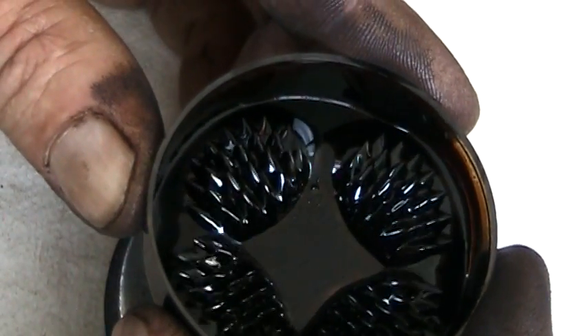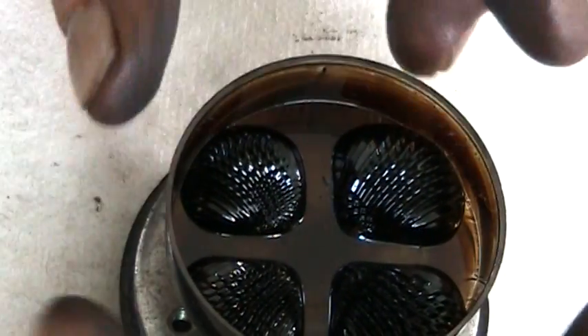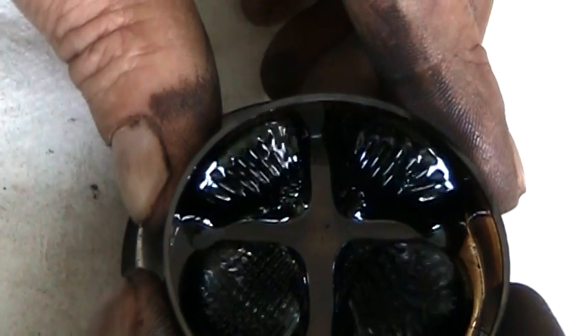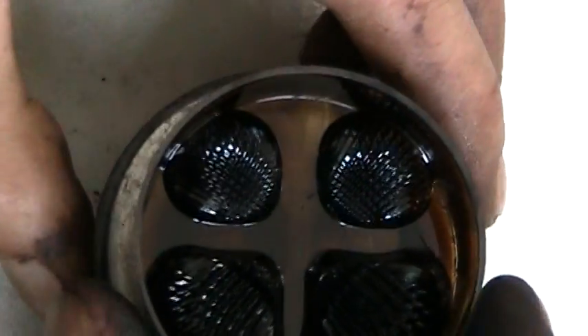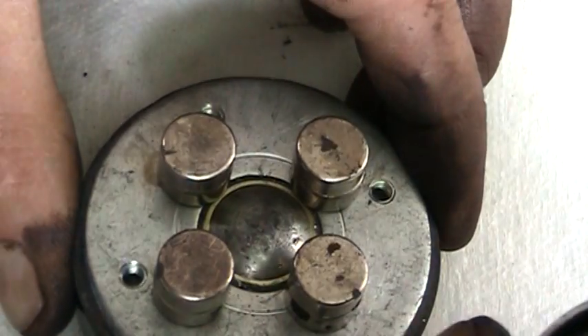That one ends up doing a pretty little pattern here in a second too. Something I was just noticing a few minutes ago: if I pull it over to one side quickly, it will actually spin. Those two in the middle will start spinning. There's a type of force going on with the way that I have the magnets laid out.